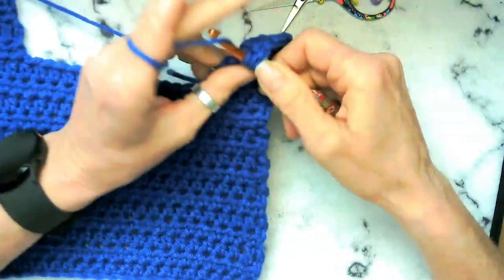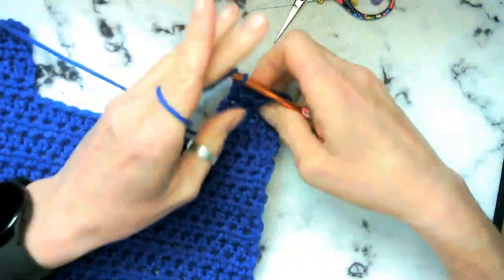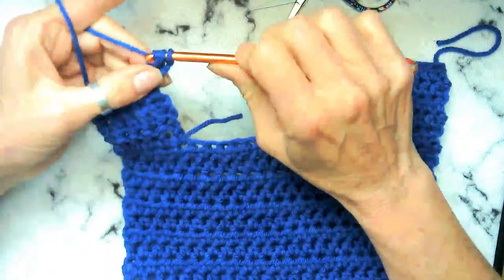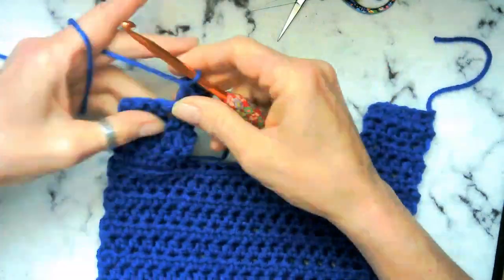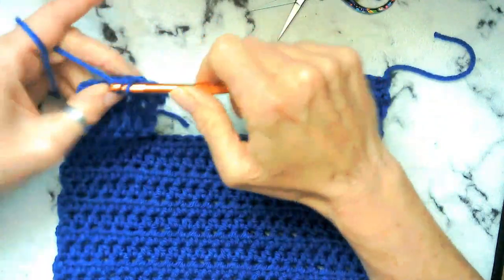So go ahead and finish up this strap here. And then we're going to put the two pieces together and we're going to go ahead and sew them together. We're going to do this and we want to leave about three inches for the arm holes.